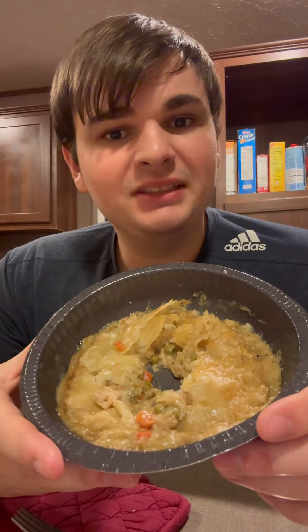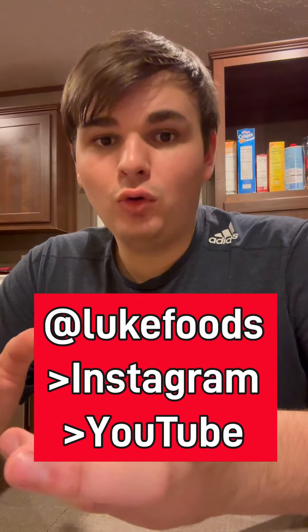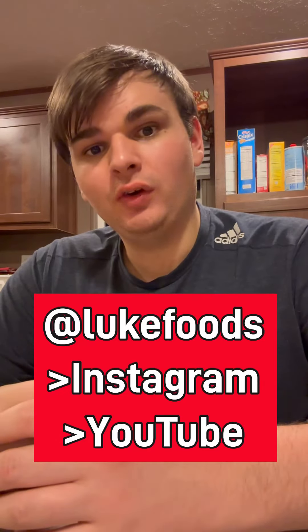Thank you guys so much for watching my Gordon Ramsay frozen meal series. What'd you think about it? What meal looked the most appetizing to you? Write what your favorite meal was if you've tried any, because there actually are a couple decent ones. A lot of them are kind of junk, but it was a pretty fun series overall. And you know, Gordon Ramsay — it's strange to see him get into frozen foods, so it was definitely interesting to check out. Would you guys like me to do any more frozen foods? I noticed in the same section they had Guy Fieri meals and Andrew Zimmer meals. Or would you guys like to see me do some cooking? Because I got some ideas. Make sure to drop a follow if you want to see any more of my content. Thank you so much for watching. Bye-bye.